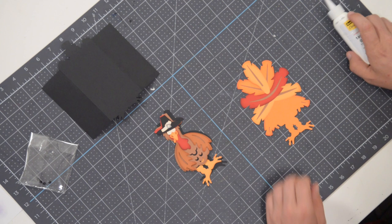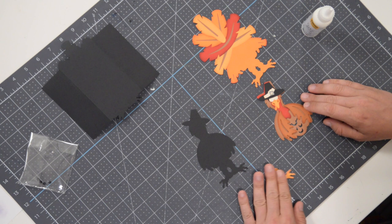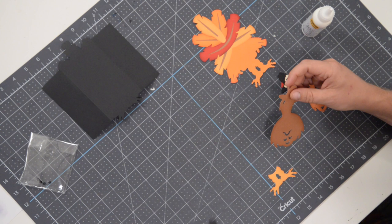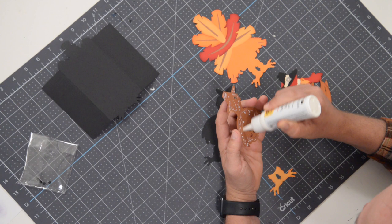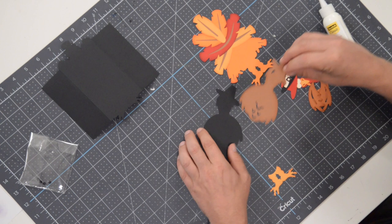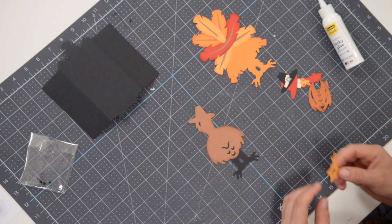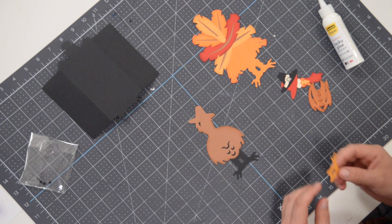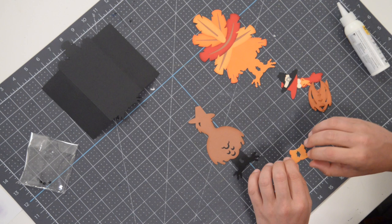We're going to take Mr. Turkey and use some foam squares just to create some dimension for him. As far as the actual turkey goes, I'm going to start with the body. This is going to go on just like this, so we'll flip it over and apply our glue. I inked this very strategically because we've got layers that go on top of certain areas that don't need ink. I'm using the little feathers and his tuft of hair as a guide for placement. Let's get his feet in place, working from the bottom most layer up to the top layer.